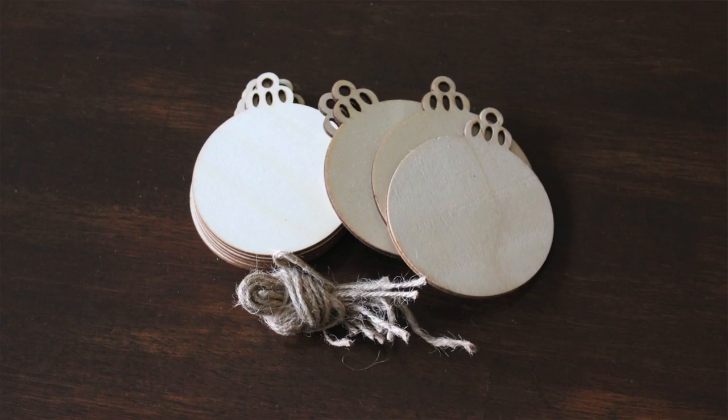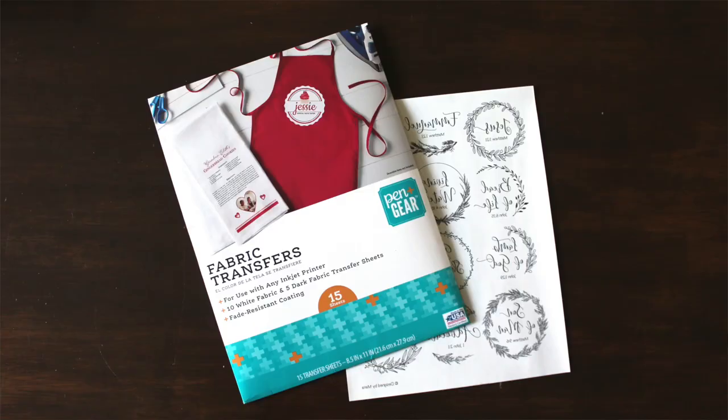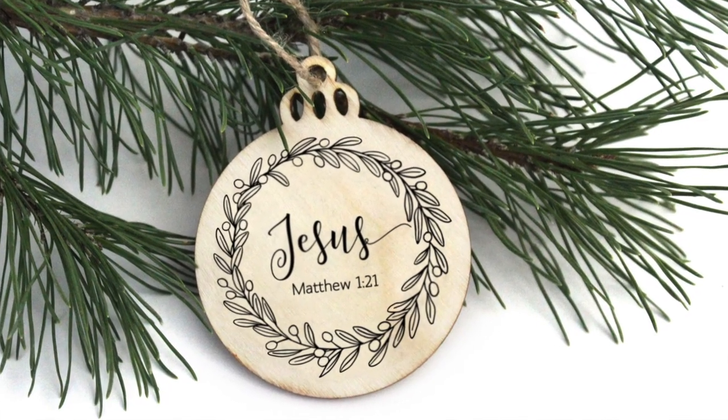I decided that I was going to make these same ornaments. I designed these ornaments last year, then started thinking about how I was going to get the design onto the ornaments. I thought about etching it in wood, but I don't have any type of wood engraver. Then I thought, I wonder if you can iron on designs onto the wood. I printed these out backwards, ironed them onto the ornaments, and they turned out so cute. I gave them away as gifts.